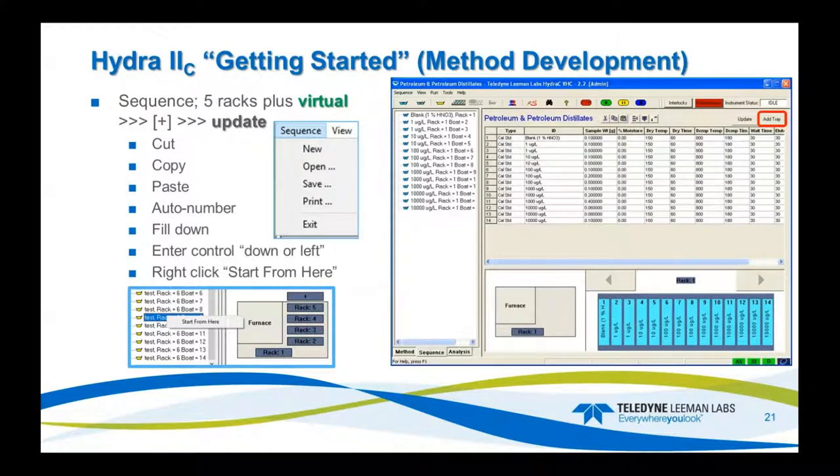On the sequence page, this is where you enter in the samples. It has a lot of flexible features — you can cut, paste, copy, auto-renumber, fill down, and control navigation with the enter key. If you right-click, you can start at any sample and simply start adding trays. You can do five trays — that's 70 samples at 14 positions per tray. Click the plus button to add more trays, and you can even add samples on the fly while the system is running.